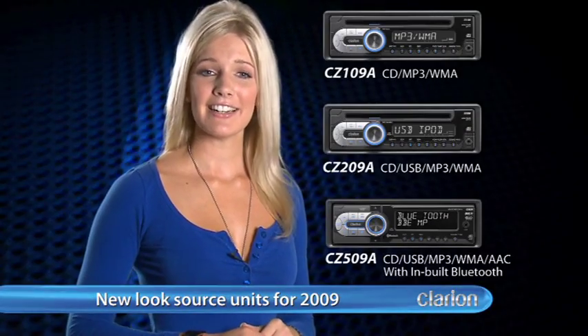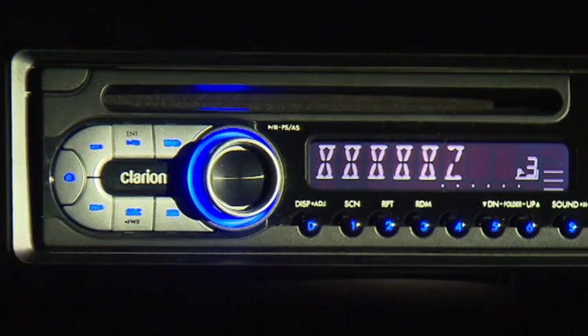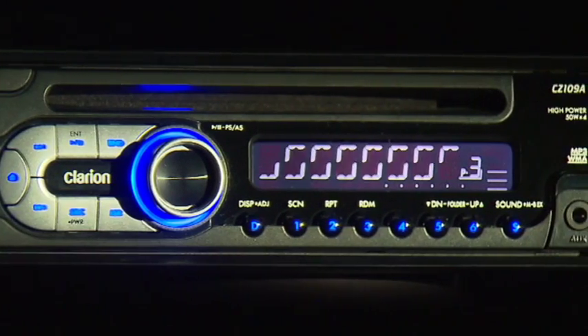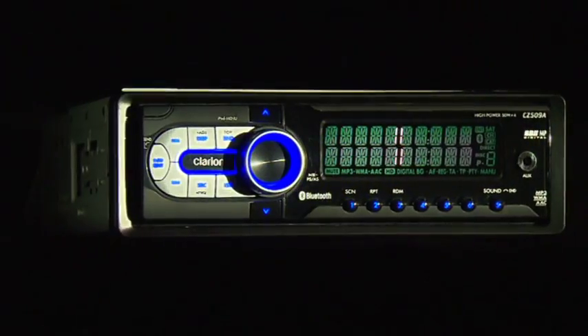The CZ series CD tuners incorporate a combination of piano and satin black finishes, designed to suit the interior of any vehicle. For safer operation when you're driving, the main controls of these products are backlit with a cool blue lighting and a defined silver finish.